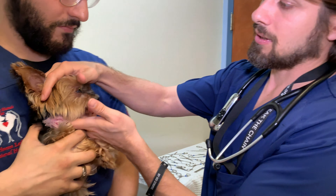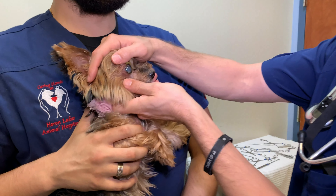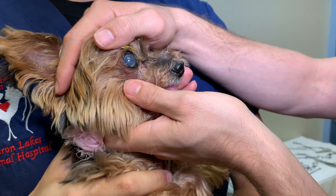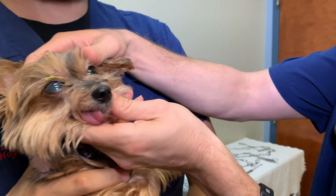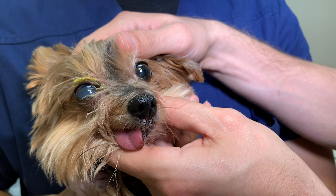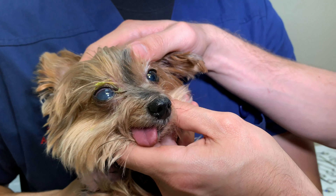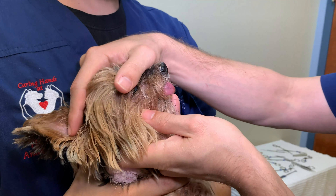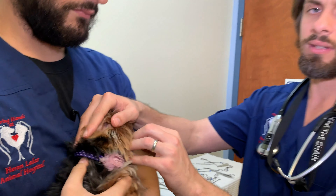Now, when we look at the eye — if you guys come over here — the eye looks very different comparing it. If you look at this eye, there's a concern for me that there may be what's called a luxated lens. If you take a look at this eye, you can see her iris clearly, there's some coloration. Versus on this one, you don't really see coloration, and it almost seems like that eye is bulging a little bit more than the other one.